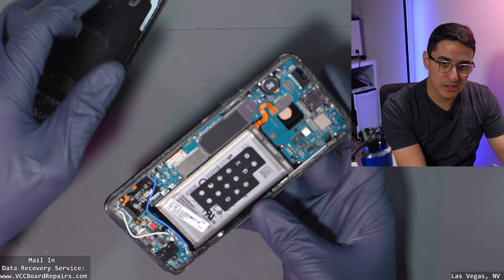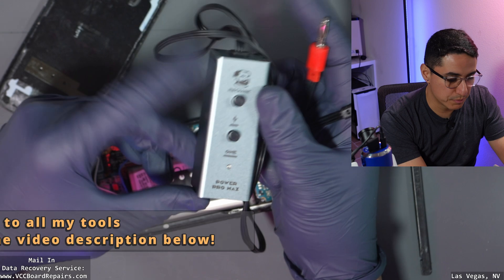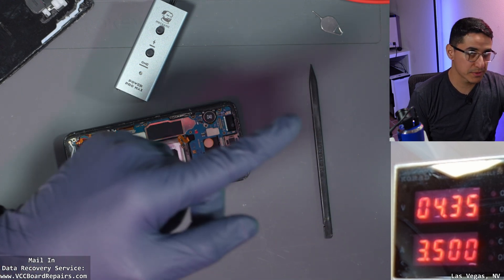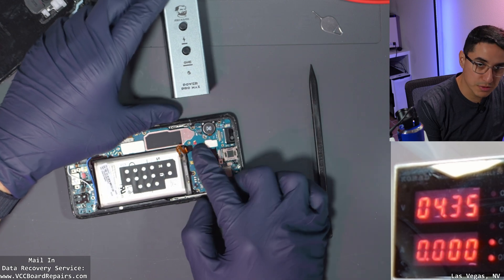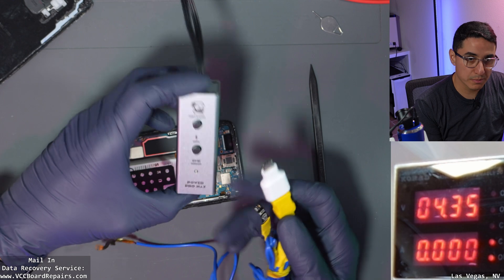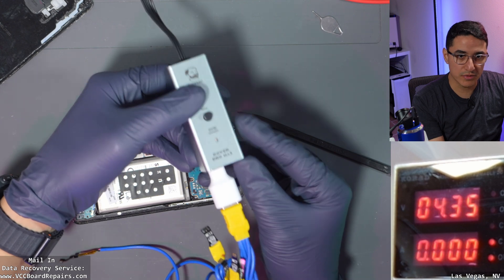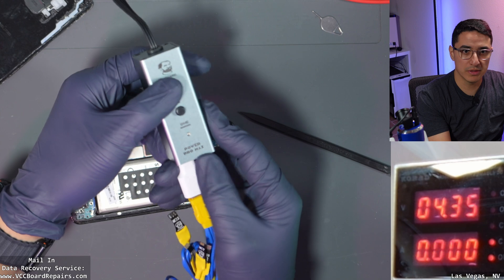The next thing I like to do is open up the phone. This already came partially disassembled. I'm going to connect the boot box to my power supply — it is set to 4.35 volts and 3.5 amps. We're going to plug the power supply directly to the battery connector using a special boot cable, which allows me to remotely control the power.